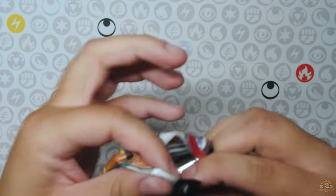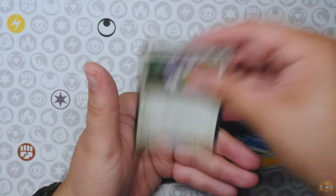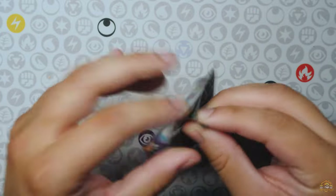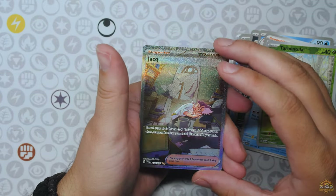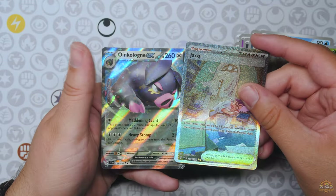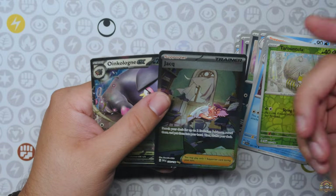Moving on to Scarlet and Violet base set. We're still looking for the Maridon alt art, sadly. Are you in here? Let's see if we can pull something here. Indeedee holo — I'm sick of seeing Indeedee, I'm not going to lie. Scarlet and Violet base set, and then we got two more packs. Can we get something out of Scarlet and Violet base? Secret Illustrator Rare — I don't even know if I still need this for my master set, but a hit nonetheless. Double hitter — Oinkoloin EX with the Jock SIR, horrible lopsided centering. But yeah, Jock SIR — not bad.